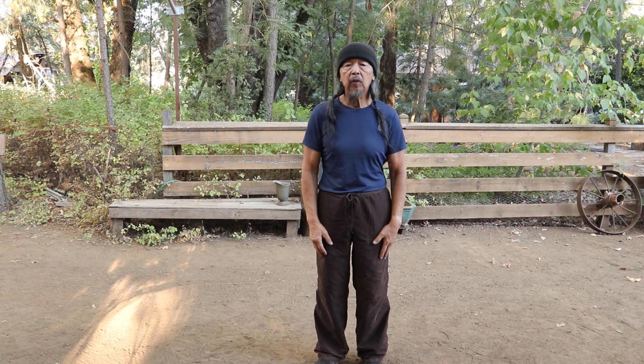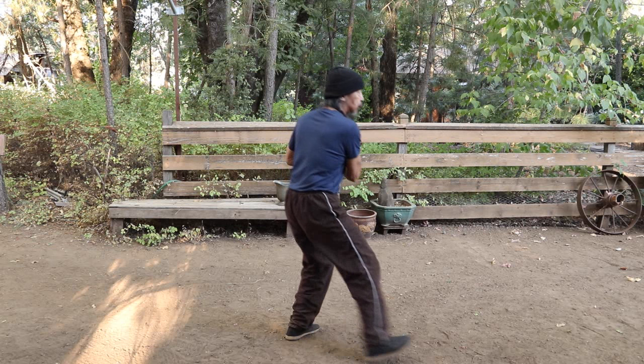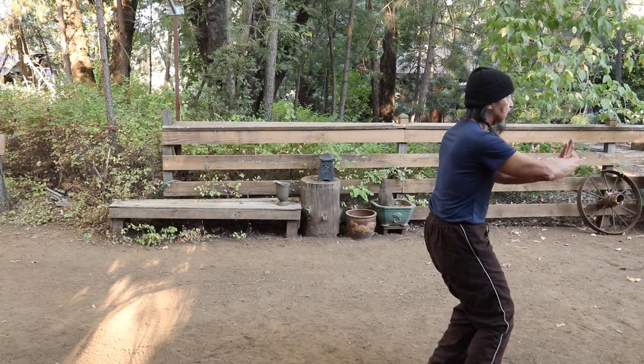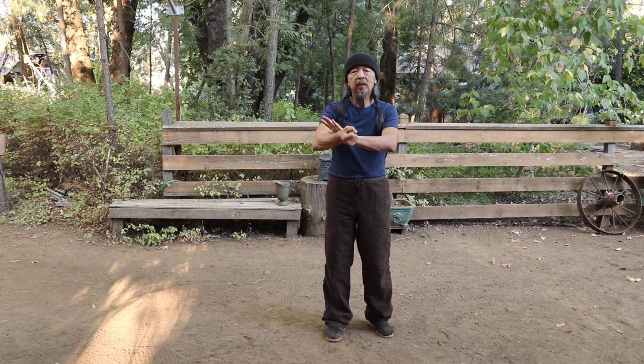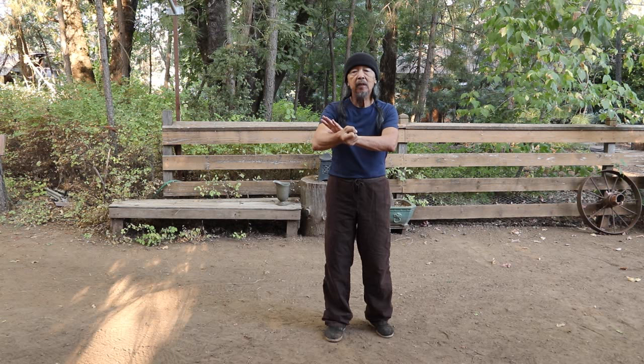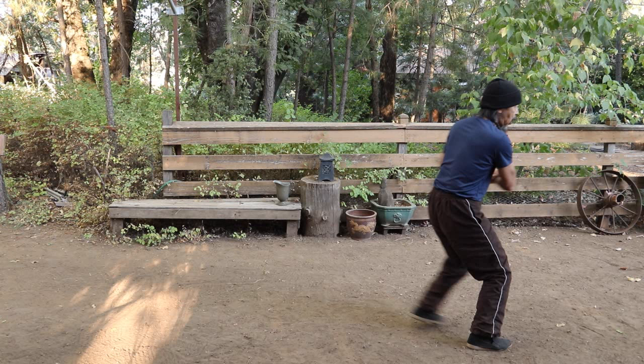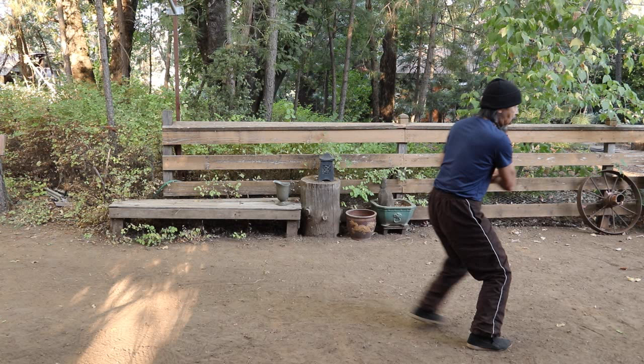The sixth one is Chop Opponent with Fist. It comes after here — turn. Technically, while not a strike, it is called Chop Opponent with Fist, so I'm including it in this presentation. From coming back, press, turn, step up. The chop opponent — this is this motion here.